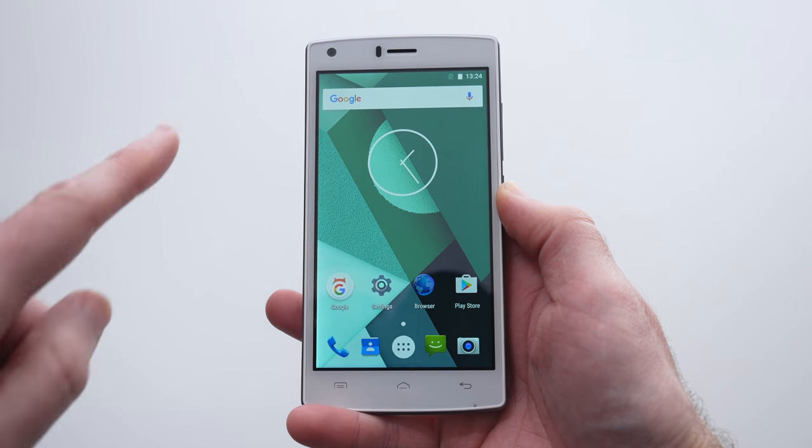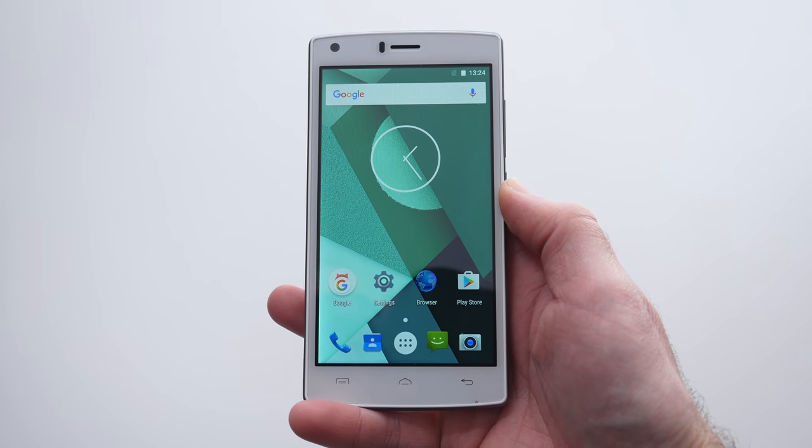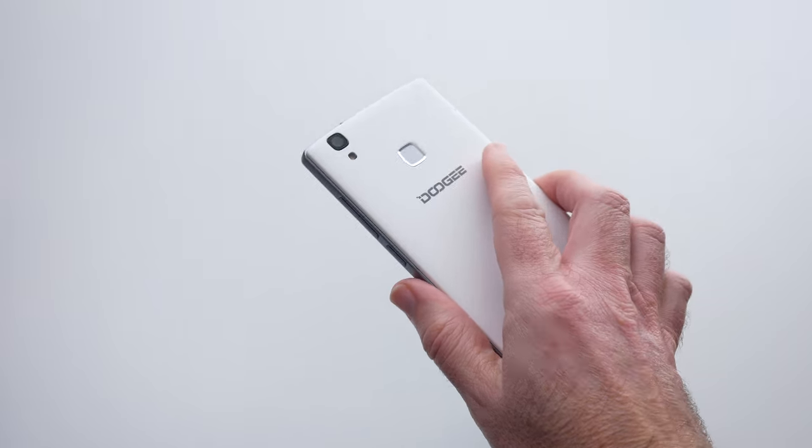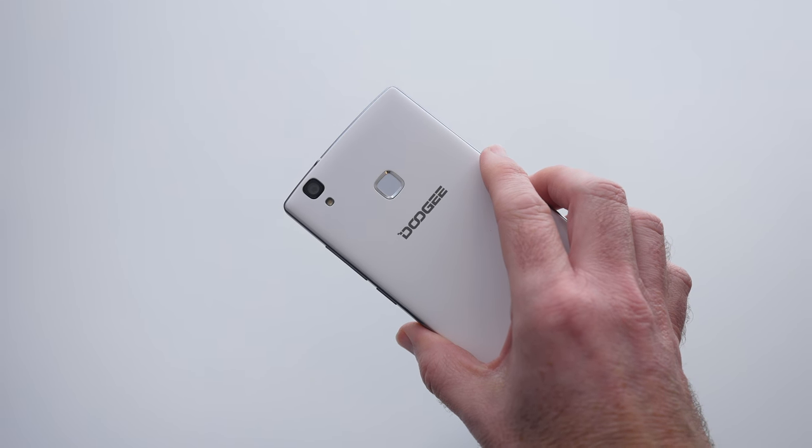On the front we've got a five-inch HD screen, one gigabyte of RAM, eight gigabytes of ROM, an eight megapixel camera on the rear with a fingerprint sensor as well, and it's running Google Android version 6 out of the box.